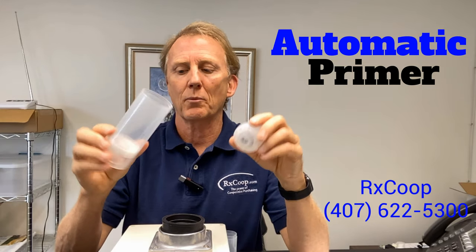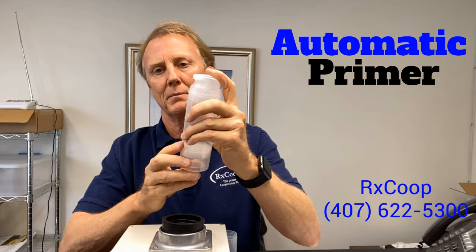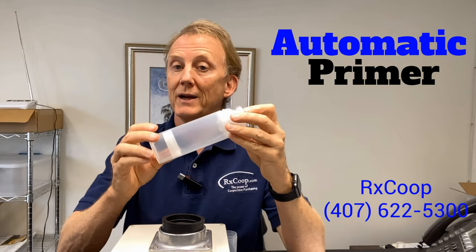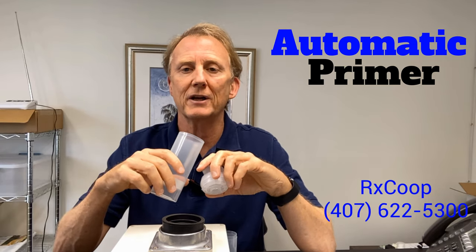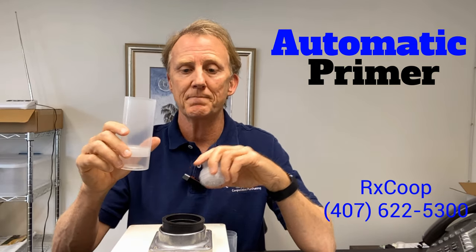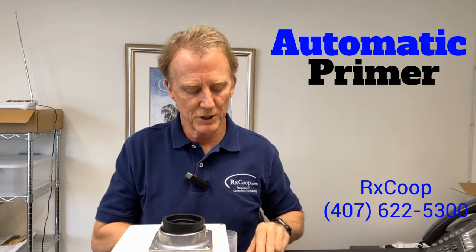These are Accu pumps. Normally you fill them up with cream, snap the head on, then pump, pump, pump to prime them and you're ready to go. With this device it takes out all that unnecessary effort of trying to prime your pumps manually and just lets it do it automatically.